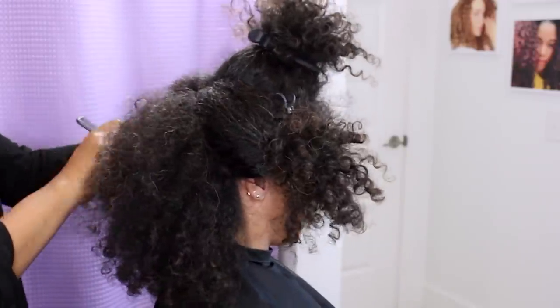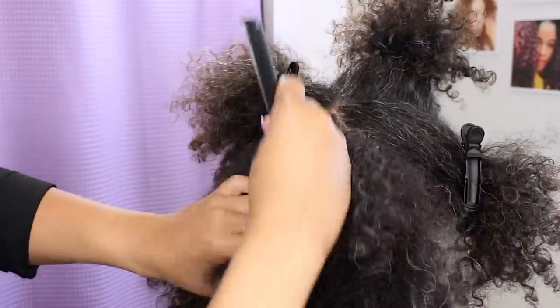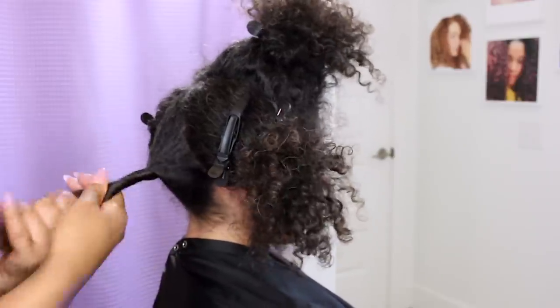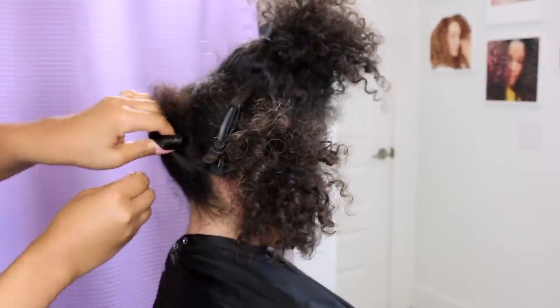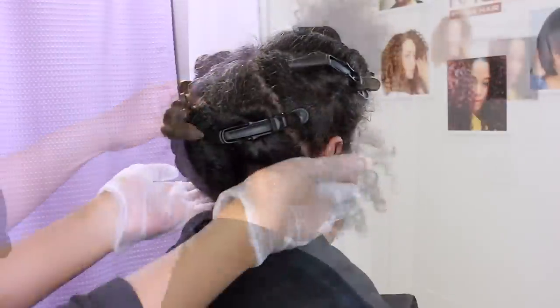I also didn't want to use bleach because she lives too far for me to do the necessary maintenance, and I wanted to make sure that her routine could stay the same at home. Bleach is just unnecessary in this particular case — she's got virgin hair and she's not aiming for anything super light.